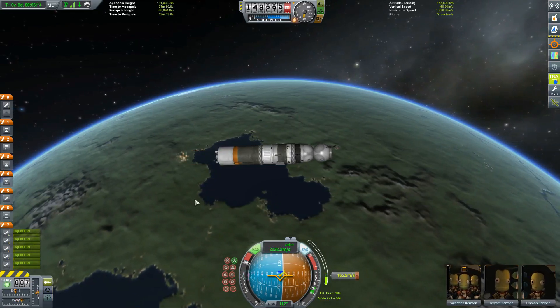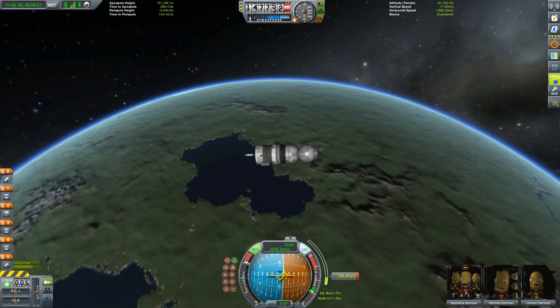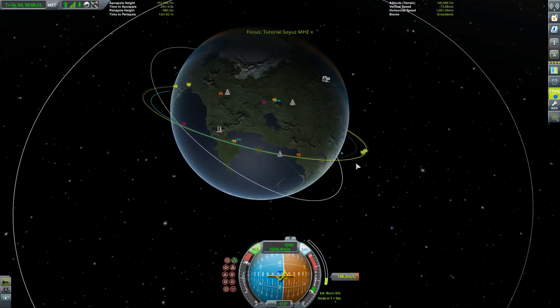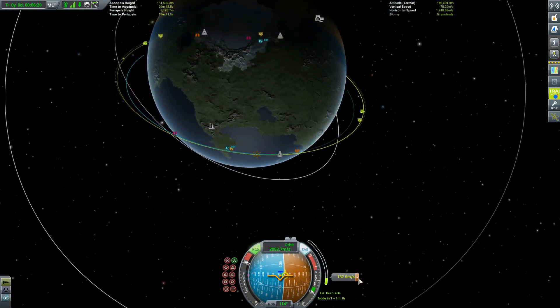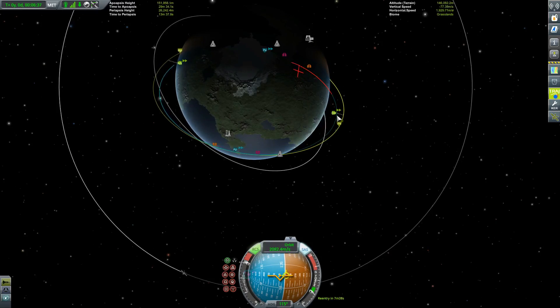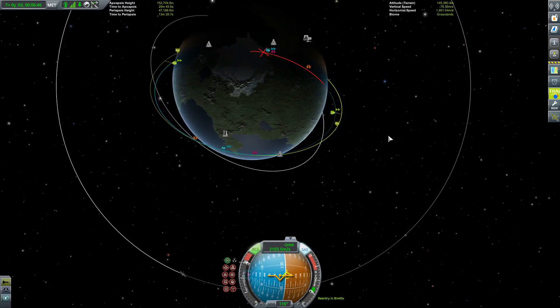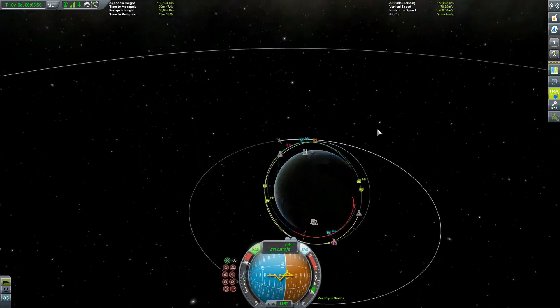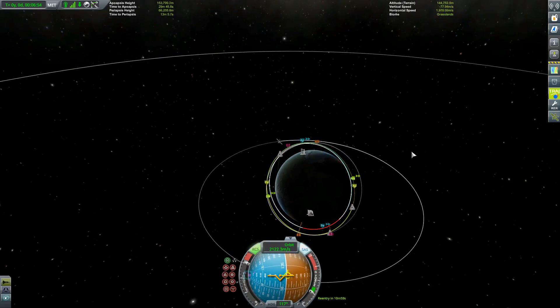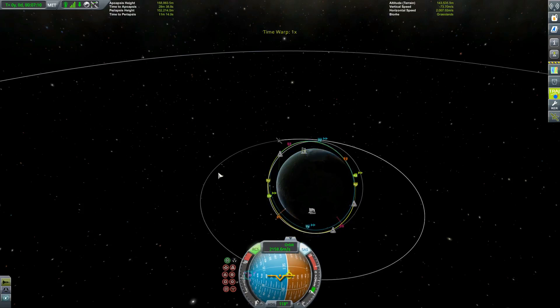Looks like we're not going to have enough fuel on this stage, so let's separate and ignite the onboard engine. It's much weaker but it doesn't matter — we're not going to be in any danger of re-entering now. What we want now is to get into a stable orbit, so let's cancel all the maneuvers and make it nice and simple. The descending node is still 0.2 — quite on the mark. The trajectories mod is telling us where we would re-enter, but you don't need any mods for this — it's just extra information.